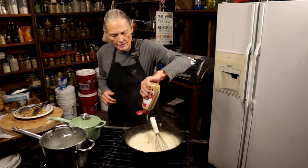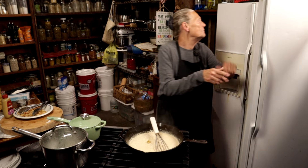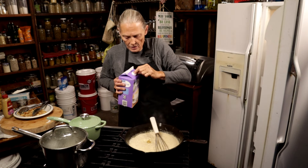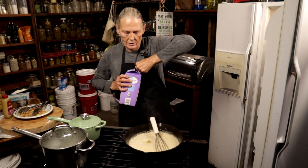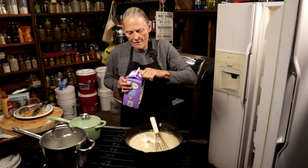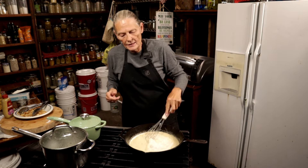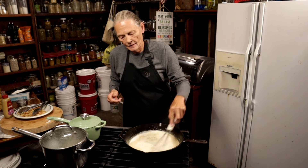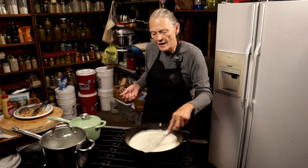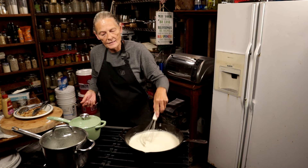I'm going to add a little more mustard just because I can. I'm also going to add about half a cup of half and half to the cream because Randy is going to want extra sauce. Give it another mix and let that simmer. Then I'm going to put that chicken back in there so that when I serve it, it'll be nice and hot.